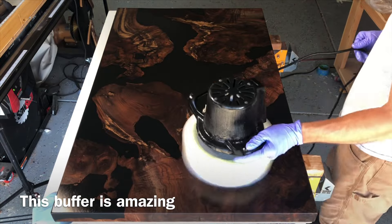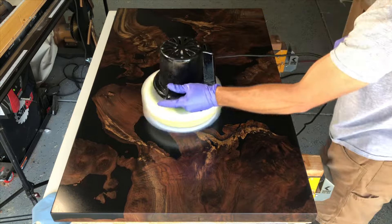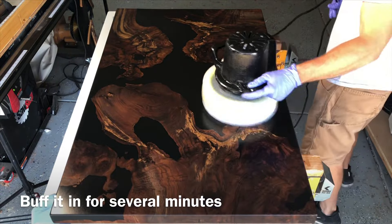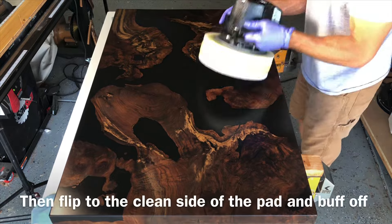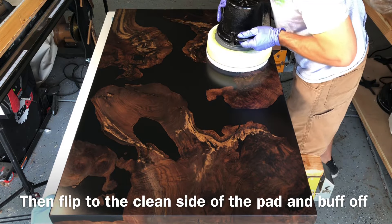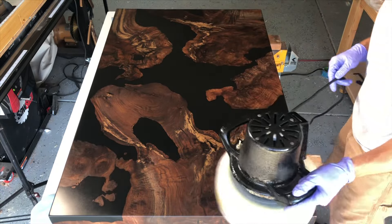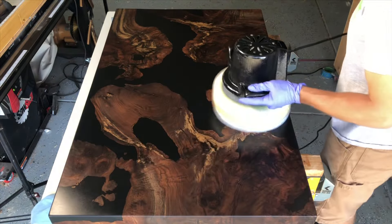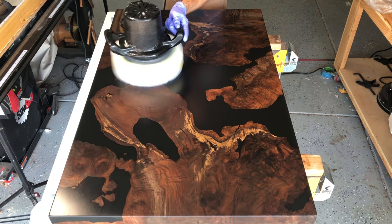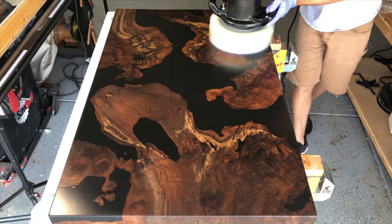When you're applying it, you really just want to buff it in. You can do it by hand or put one of these white pads on your orbital sander. I have a Gem Orbital — it's an automotive sander that has been adapted for woodworking. Once you have it pretty well buffed, flip that pad over to the clean side and start buffing until you don't see any lines or swirls left. Then just let it set overnight and it will give you a remarkably beautiful finish in a dusty shop — no need to worry about dust nibs.